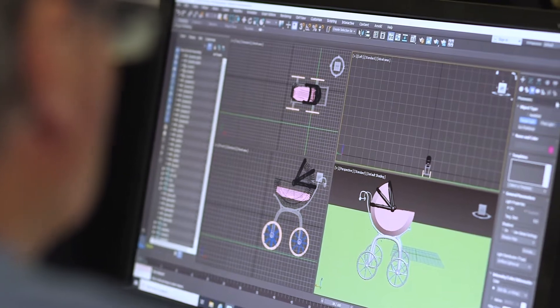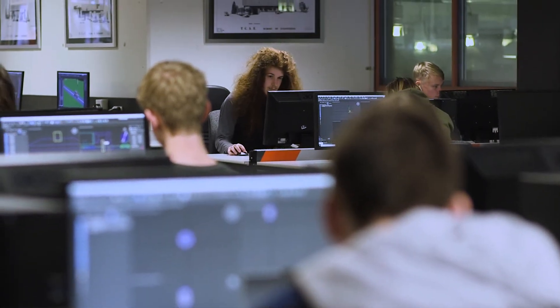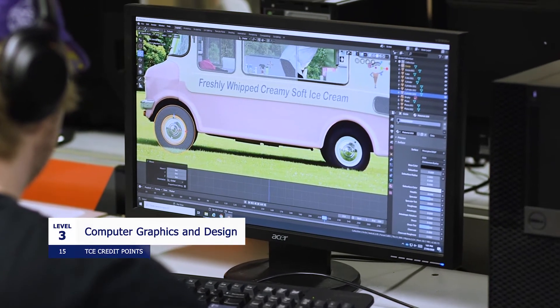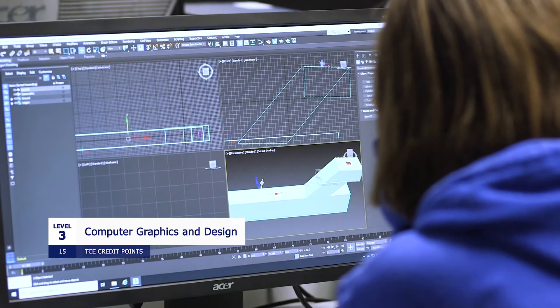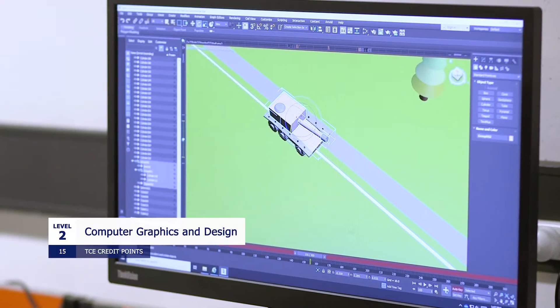Hi, my name's John. I teach Computer Graphics and Design and Housing and Design here at Hobart College. The course is offered at two levels — Level 2 and Level 3. Essentially, the course is designed for students who've got a fascination and interest in designing particular products. There are no prerequisites for the Level 3 course, but if you've got a background in 3D modelling, that is essential. The Level 2 course is the foundation for the Level 3, and we basically cover basics from character animation to 3D modelling.